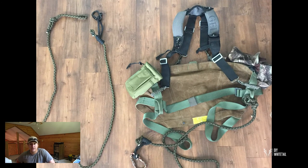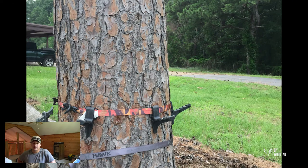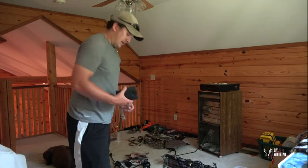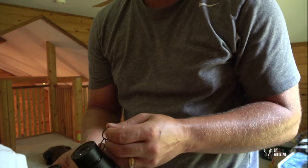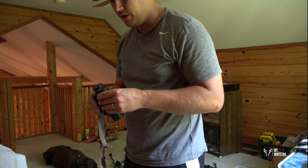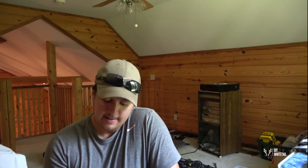I also have my Trophy Line tree saddle at the office because I practice shooting out of it — shooting from a saddle is definitely different. The last thing I missed showing is my binoculars — these are Zeiss, lightweight and compact. I clip them onto the Muddy harness and can move them up and down. They're 10x32s — for their size they have a real reach. They're great for DIY hunting in a state like Kansas where you need to glass way out there.